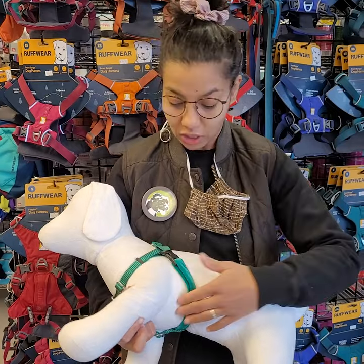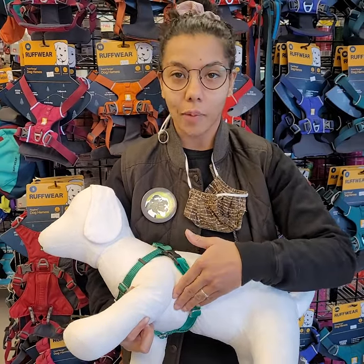We want to check that there's no chafing or rubbing in the armpits — that's a really common one. If your dog is balding or they're kind of fearful of putting their harness on, they might be feeling uncomfortable.